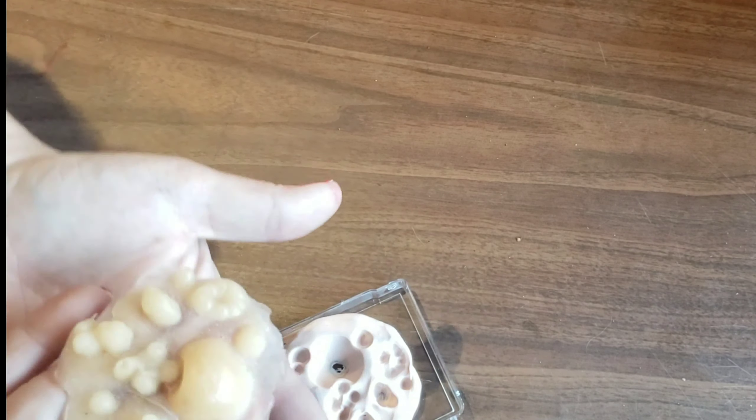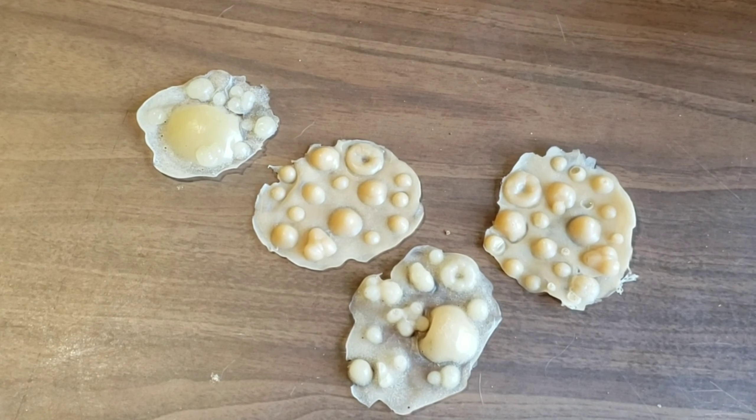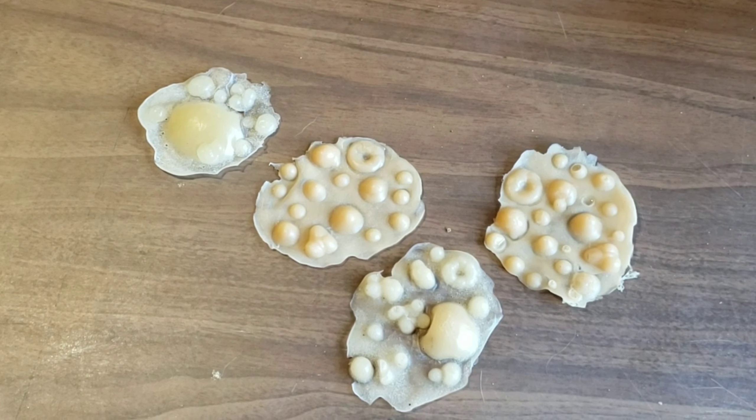And that's it, that's how you make these boils. To apply them to my face I'm just going to put some latex on my face and a little bit on the back of the gelatin, then stick it to my face.